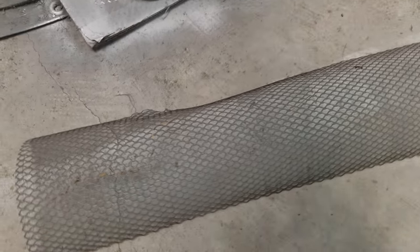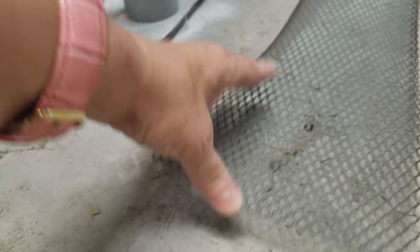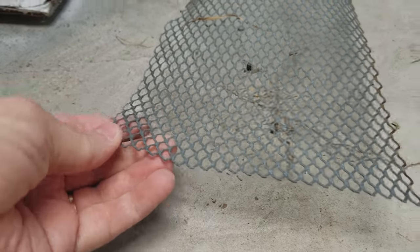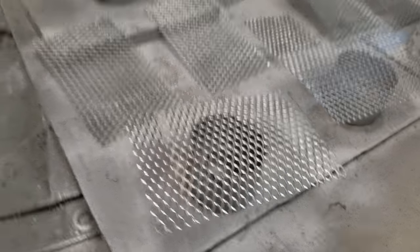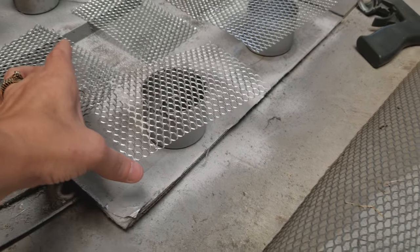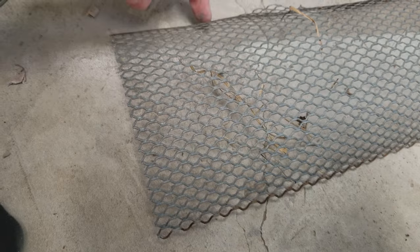First thing you need to do is get yourself some gutter guards. Now these are like a metal and they are rounded but they flatten really easily. So you just press down on them and then you bend them upward and it'll give you a flat piece just like that. Then cut them first to whatever section that you want. I did mine by the width and then I went ahead and cut it four inches high — four inches down and then cut it across, keeping it the same length.